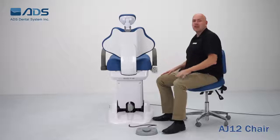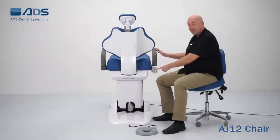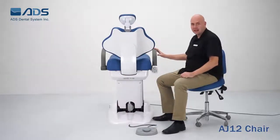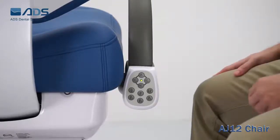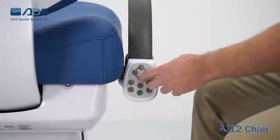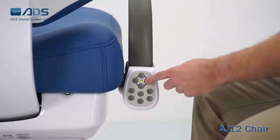The AJ12 comes with two controllers in standard configuration. The first is the touchpad located under the armrest, which can be installed on the right or left-hand side. The second is the foot control. The first four controls on the touchpad are the simple controls: up, down, and the backrest control of moving backwards and forwards.